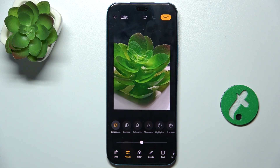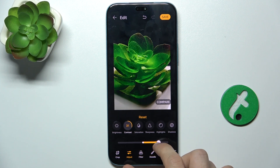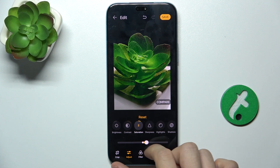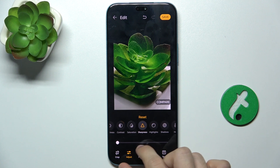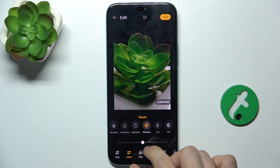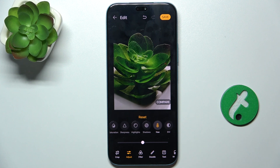You can adjust brightness, contrast, saturation, etc. So let's adjust it. Let's make the contrast like that, saturation like this, sharpness, highlights like this, shadows — let's make shadows darker like this.